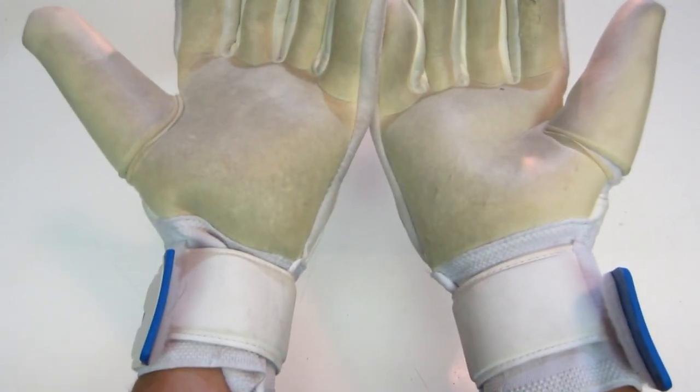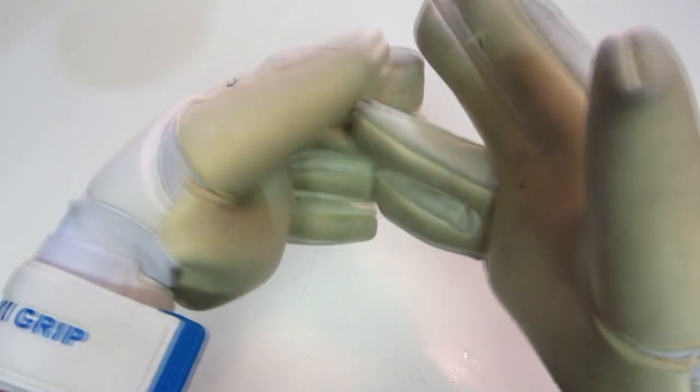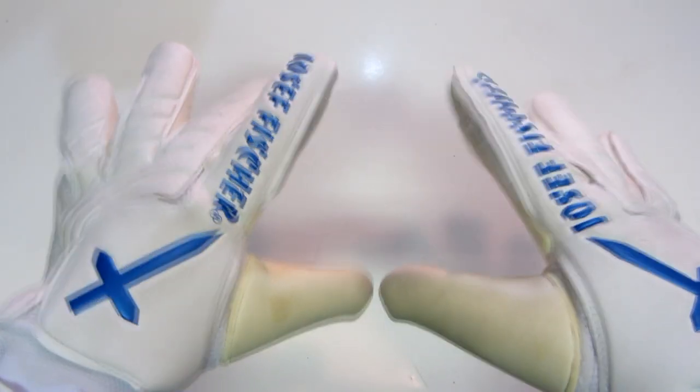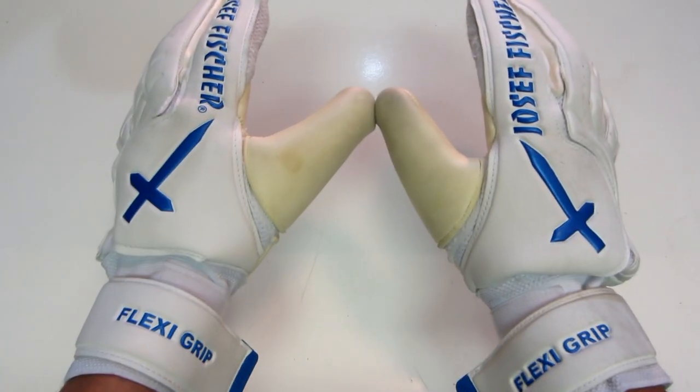The Flexi Grip is a very classic glove — it's all white with just a blue contrast. I personally like it because they're able to focus more on the latex and overall feeling of the glove. So if you're looking for a good pair of negative gloves, I really highly recommend the Joseph Fischer Flexi Grip as a very tight, true negative glove.